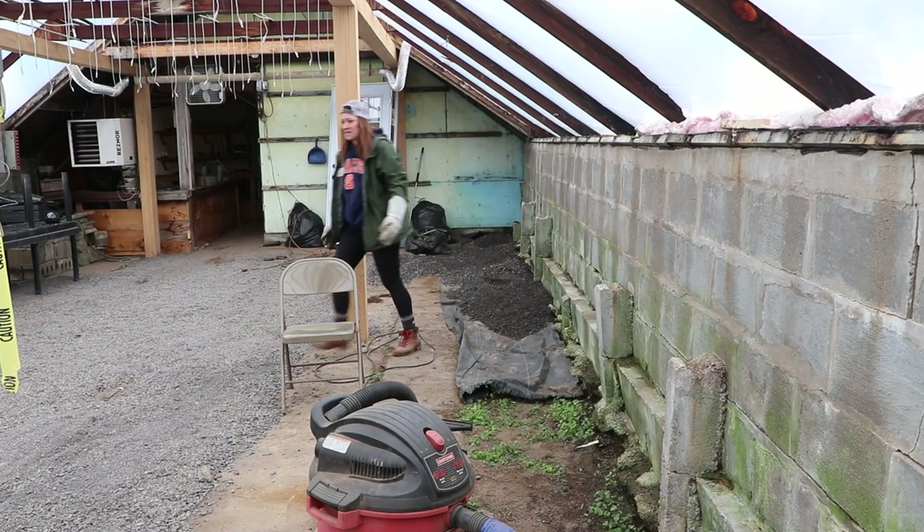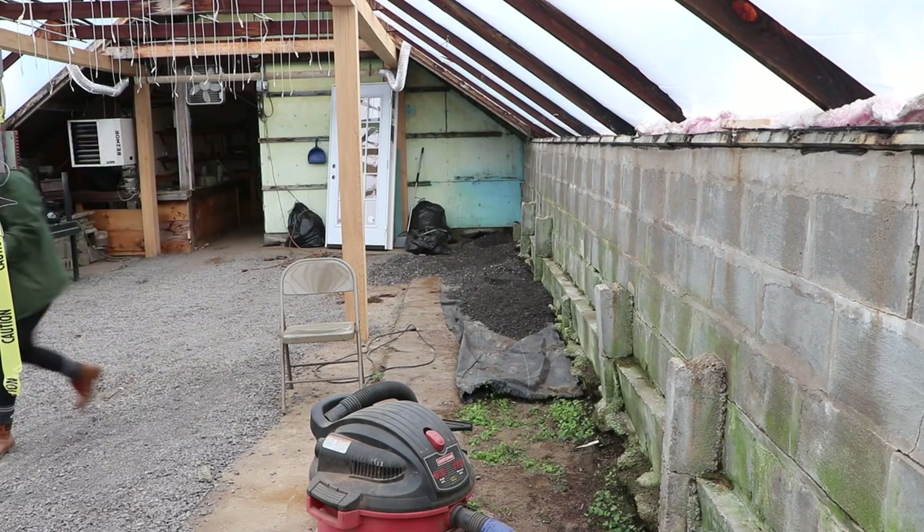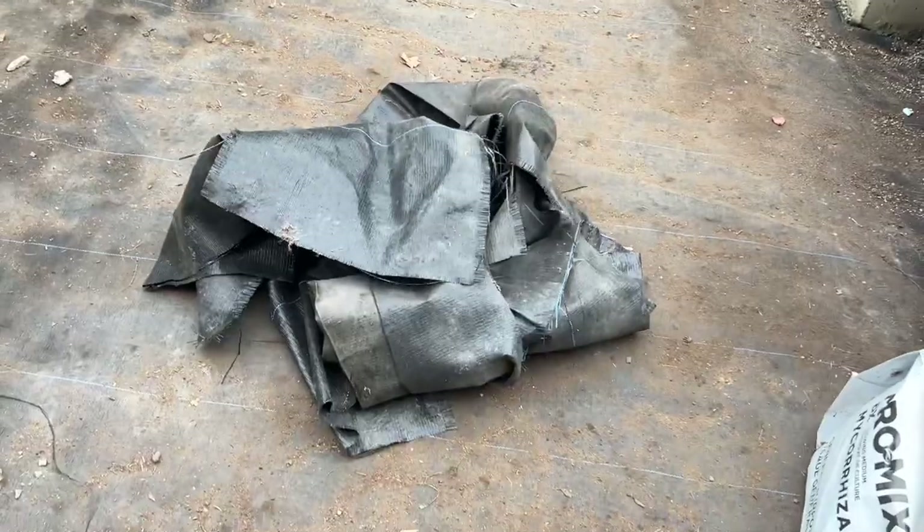I'm going to go see if there's any landscape fabric in the barn. Found it — there's some right here in the pile of stuff we pulled out the other day, so I think that should do it. I was not expecting my father-in-law to stay and shovel, but he is — and I'm not taking the shovel out of his hand. It's going much quicker. Here's the other landscape fabric — that should be enough.